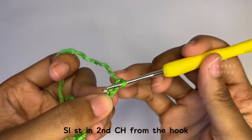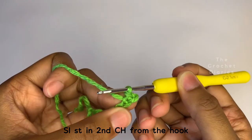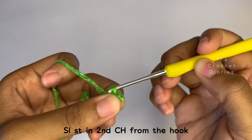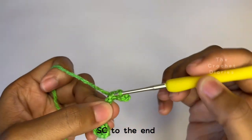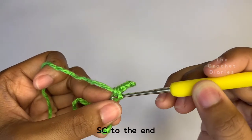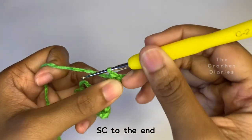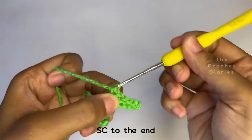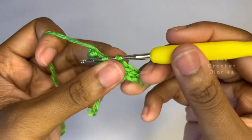Make a slip stitch in the second chain from the hook, then make a slip stitch in the next chain after that. Then make single crochets in the chains remaining. Then connect it to the main piece with a slip stitch, then chain 6 and keep repeating this.